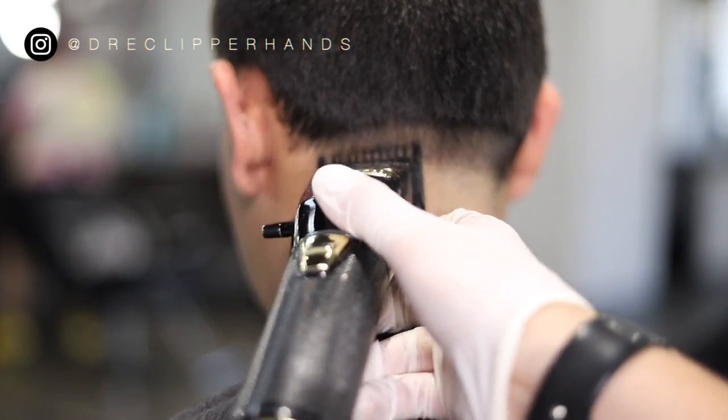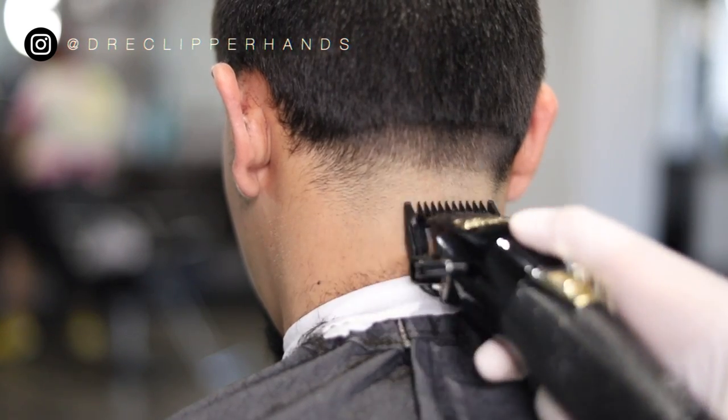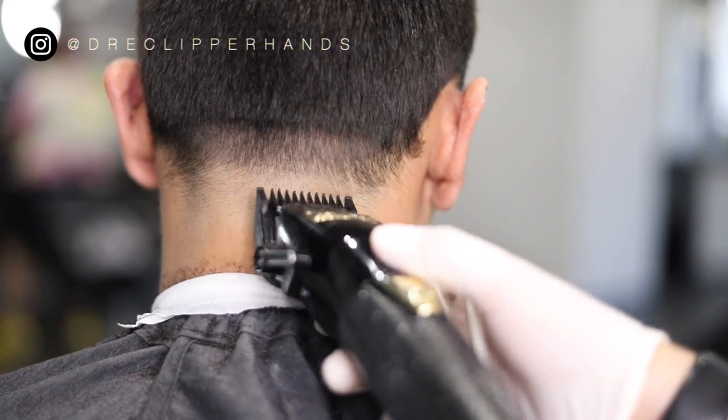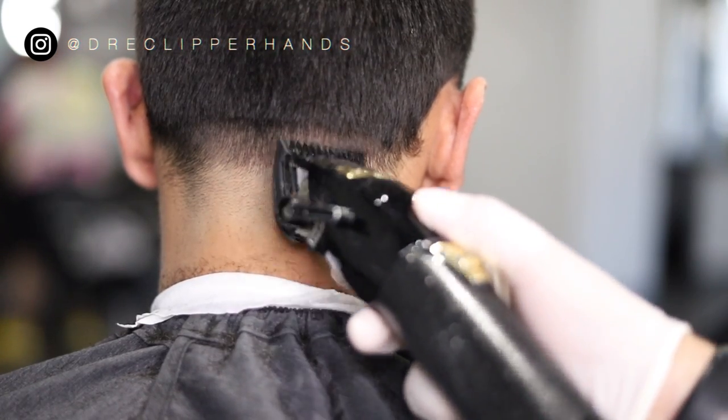Then to lighten up that line in between the open and the one guard open, I'm going to go ahead and close my number one and just lighten up that line a little so when we come in with our half guard it's a little bit easier to blend.